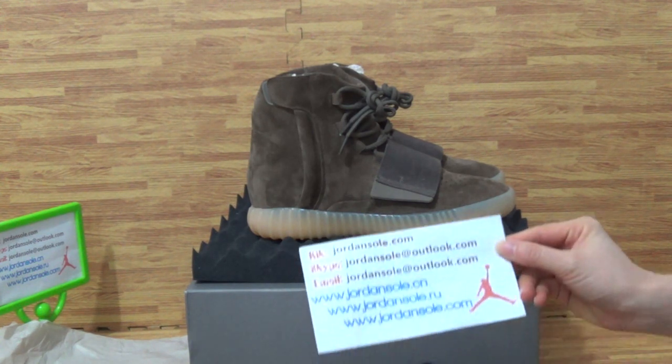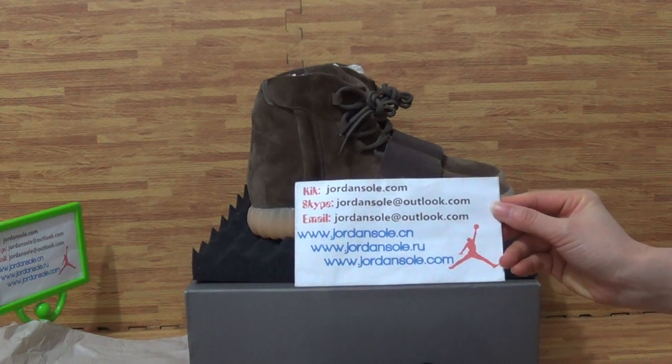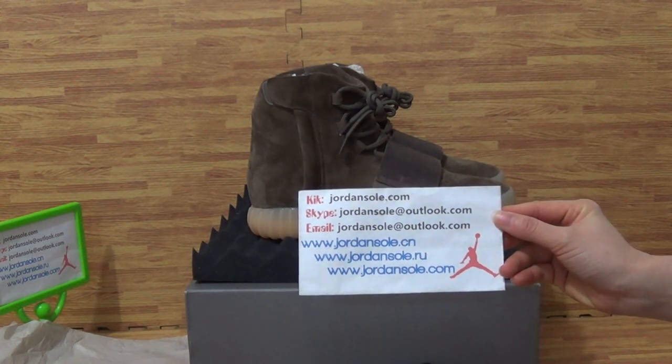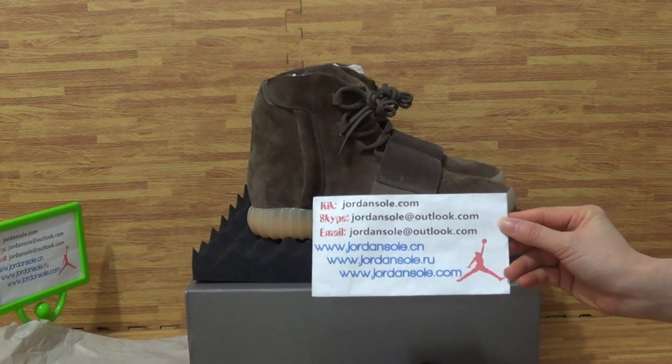Hi, it's Ella from Jensho, the C&O show from Jensho.com. It's my contact and Skype information. Feel free to check out my website and get more details about shoes.